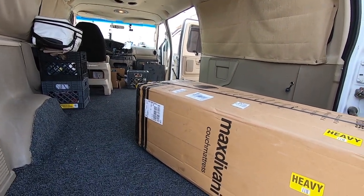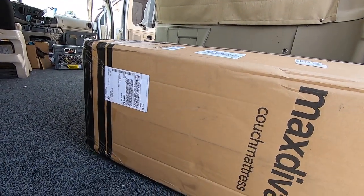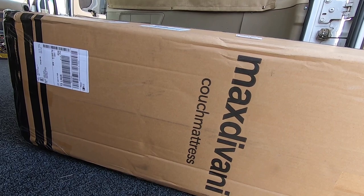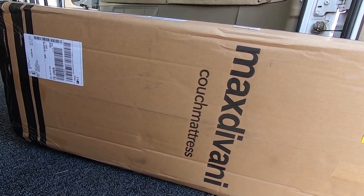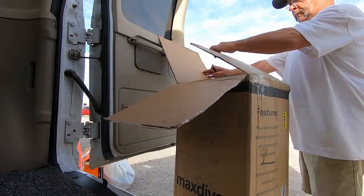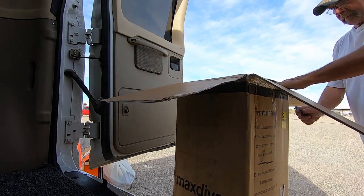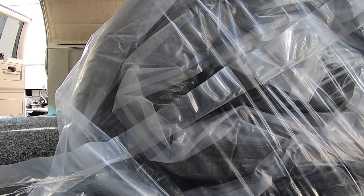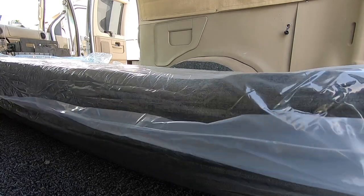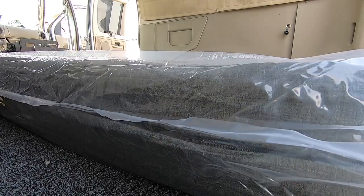I took out that old frame — that's gone. Now I have this couch bed, which I'm going to have to make a frame for. All I'm going to do is cut down the old frame for it. Wait till I get this box open — you'll see what it is. See it expanding? It's 10 inches thick of memory foam. This thing's going to be comfy, cozy.